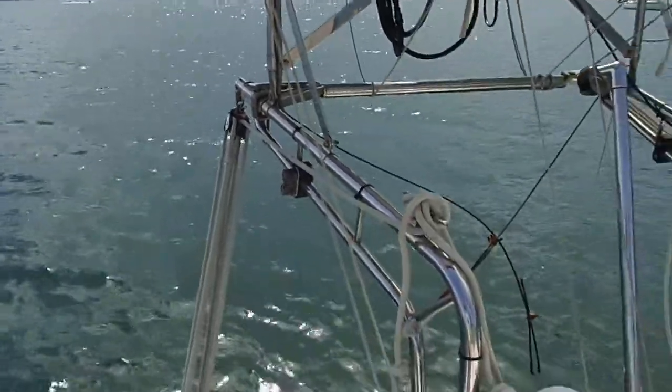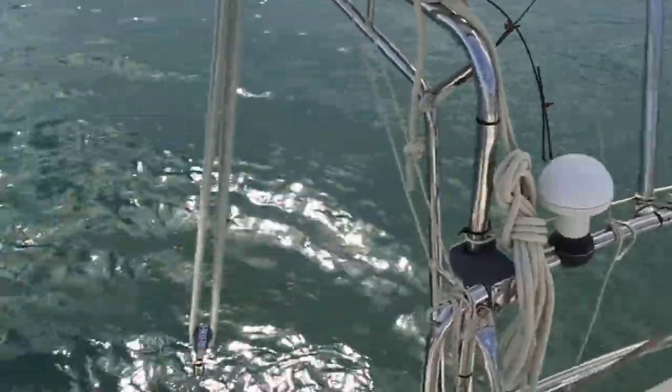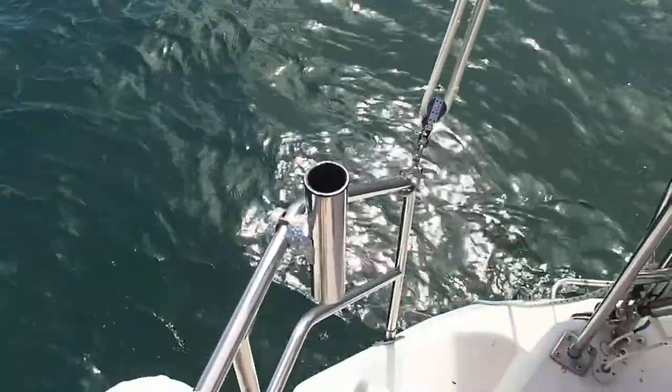We have the davits — Kato davits — and that's the GPS. We have a couple of rod holders.